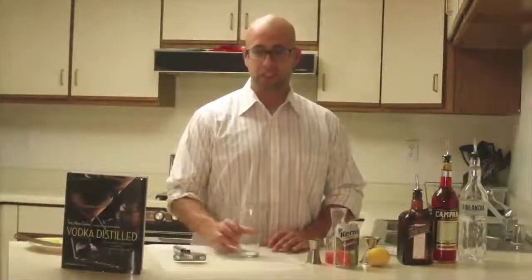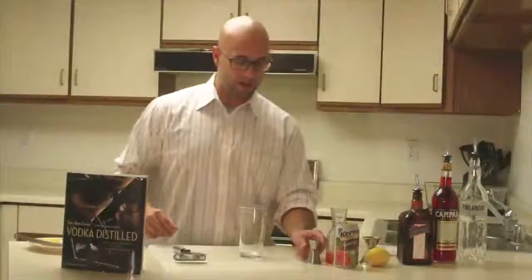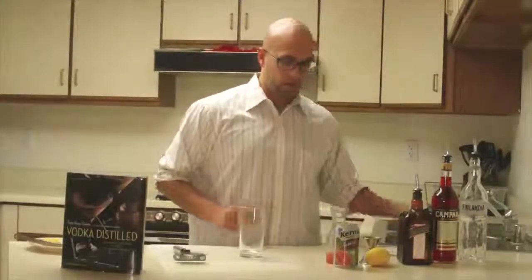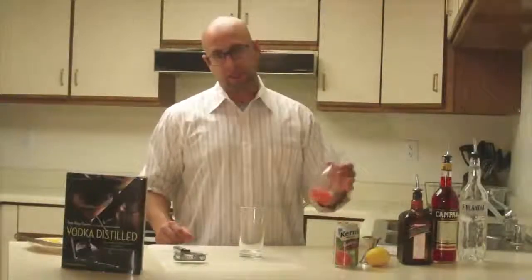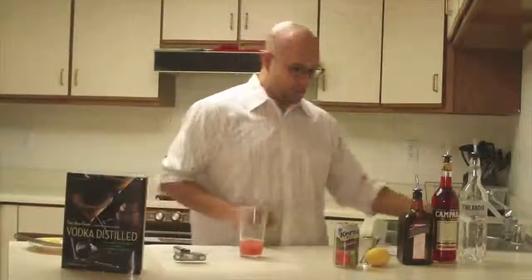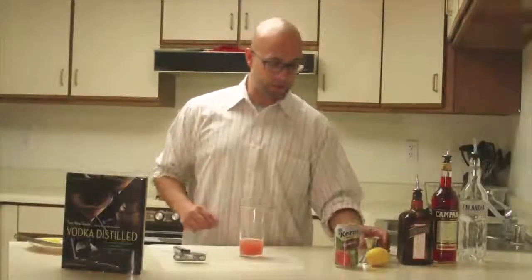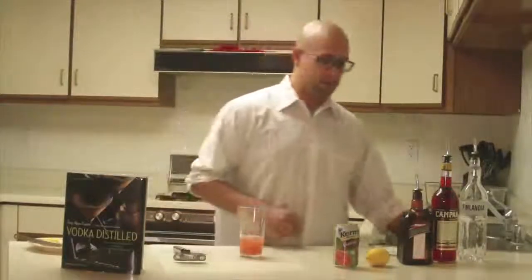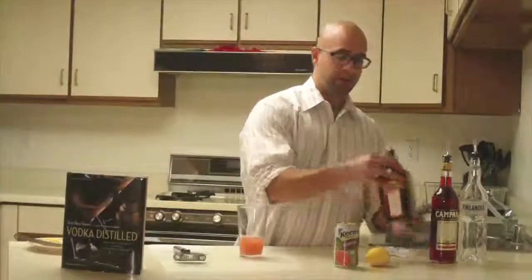So the cocktail is called the Monkey Shine. We're going to start with half an ounce of simple syrup, then we have our pink guava nectar — two and a half ounces of that. The citrus component is going to be one ounce of lemon juice.